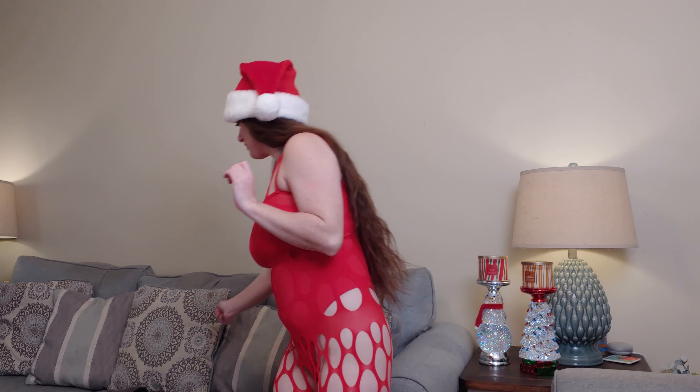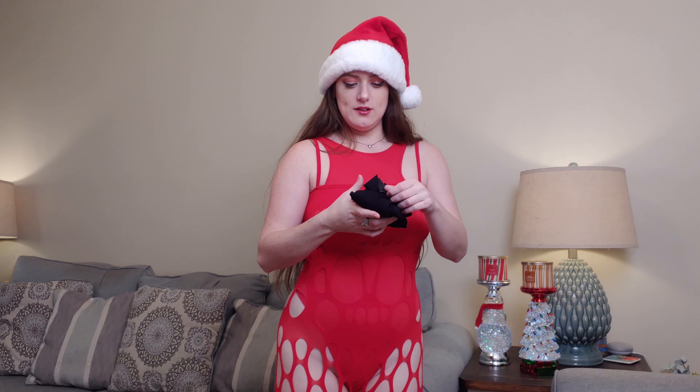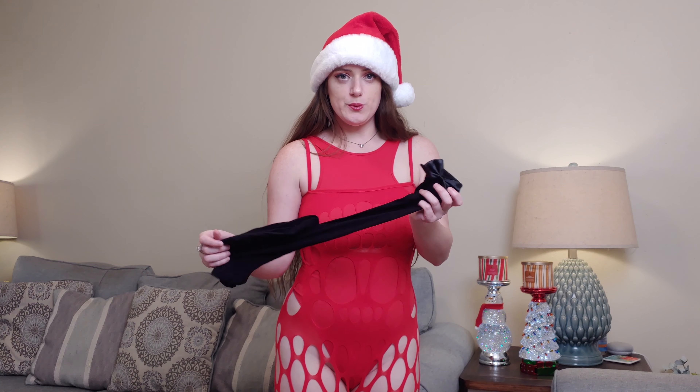Now I would like to show y'all my last item — some stockings. Let me get them. These cute little black stockings with a bow on the side. Black bow. These are super cute.